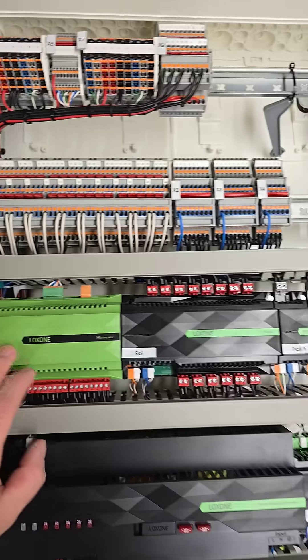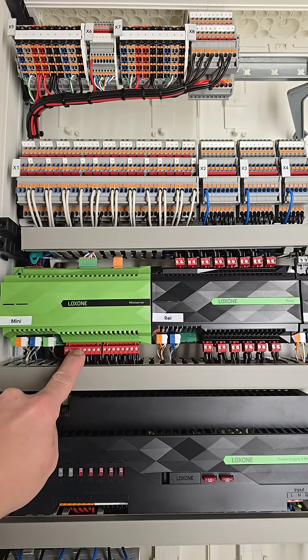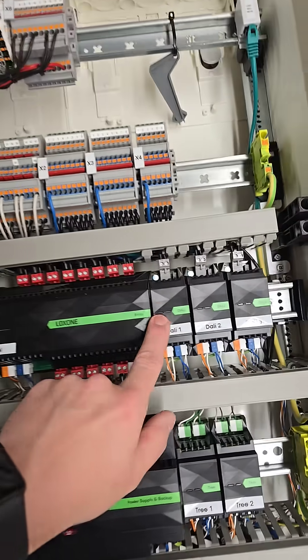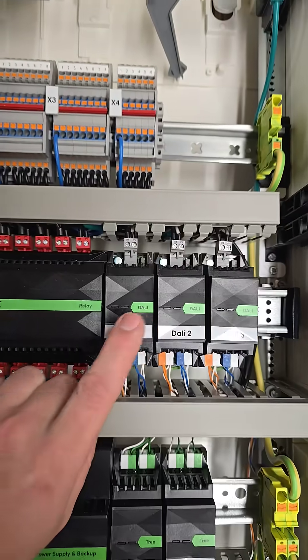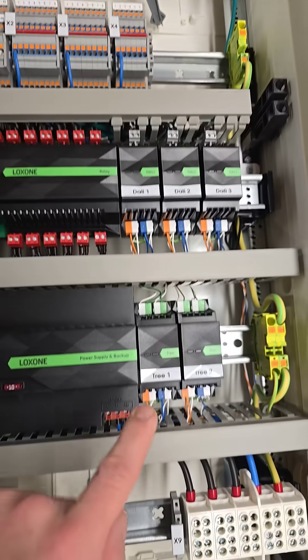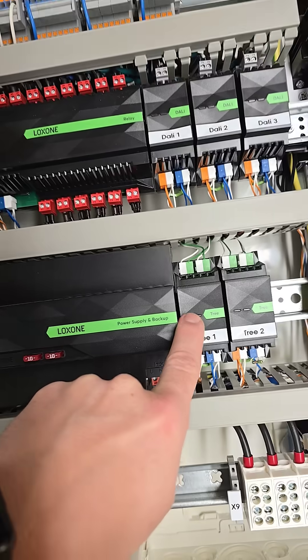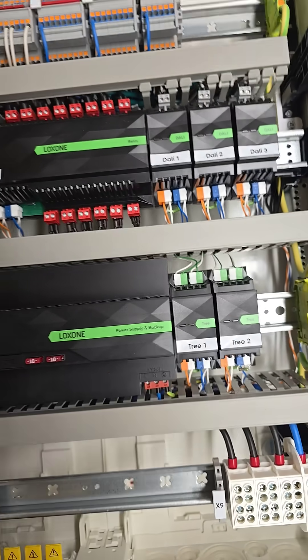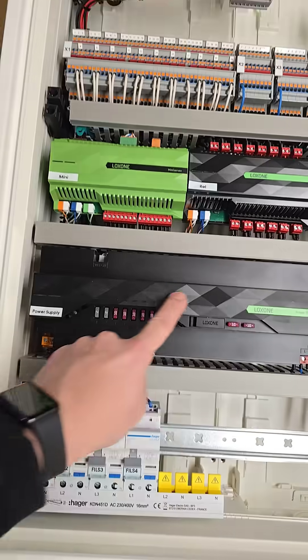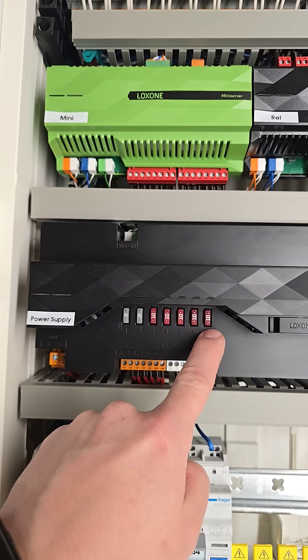We have the mini server as the central brain. Then we need one relay extension, so we expand the eight available ones with 14 more. Then we have three DALI extensions, each of which can handle up to 64 DALI lamps. And we have two Tree extensions, so next to the 50 possible devices here, we have 100 and 100 — 250 in total.